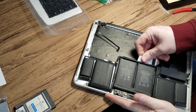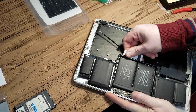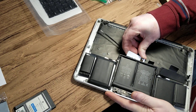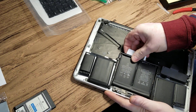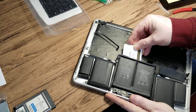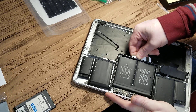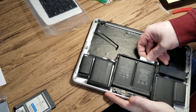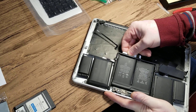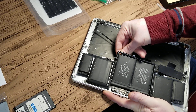I got the idea from YouTube, but they were selling their own product. I thought there's got to be a way — if it's possible to destroy the glue — to use a common household product to do it.